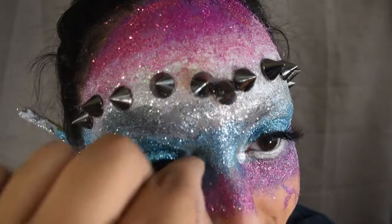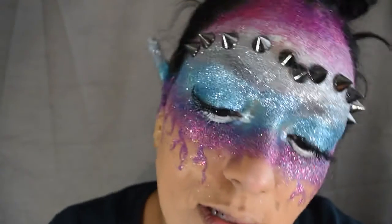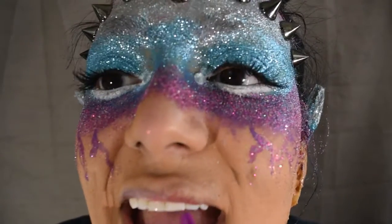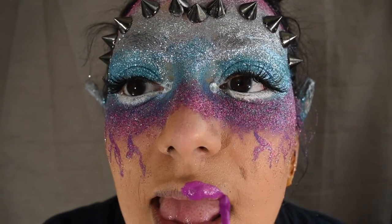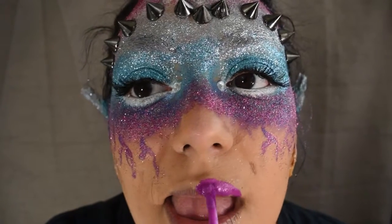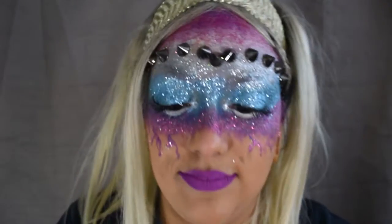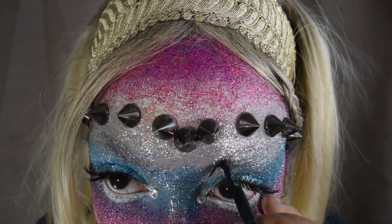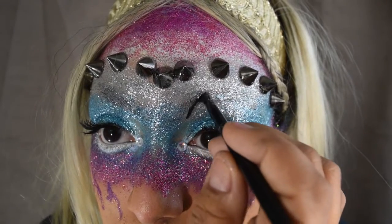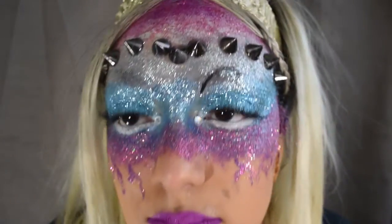Applying the crystals to my tear ducts — doesn't that look gorgeous? I think it really adds to the look. Now it's time for that gorgeous purple lip color — this is by Jordana in Sweet Cream Matte in the shade Berry Soufflé, a liquid lipstick — just go ahead and apply that to our lips. Now going in with NYX Gel Liner in the shade Jet Black and an ELF small angled brush to make new artistic, alien-esque eyebrows.